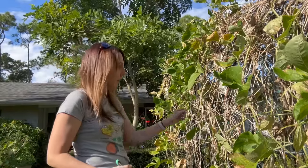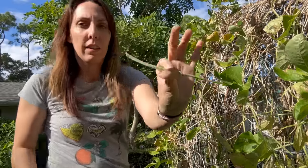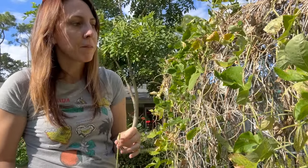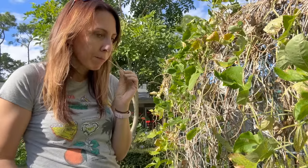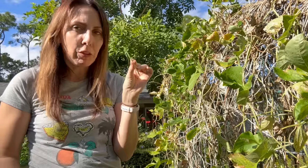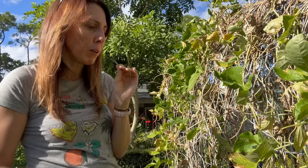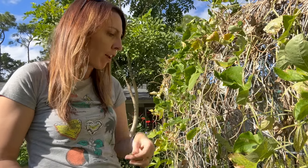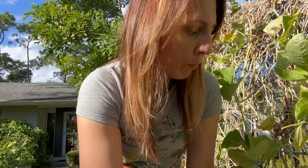Wow, this is gonna be so many beans — too many. Here's a smaller pod, let's try this one. That's a little sweeter — it's a nice garden snack. I could be canning that as a green bean. I don't know if it would can as a green bean — has anyone canned these as green beans? That one I like, I don't like the other one. That one's good.